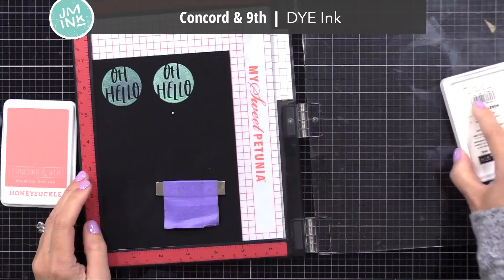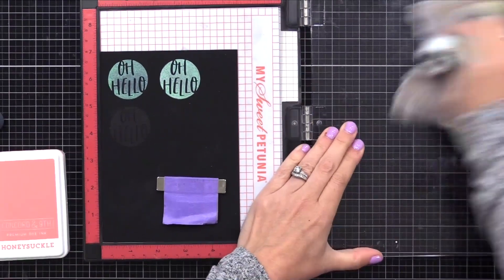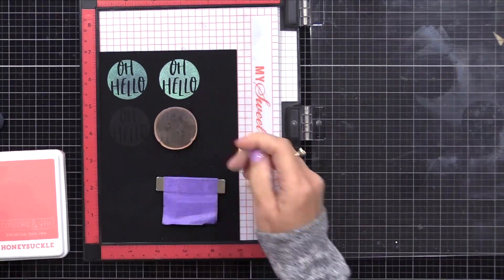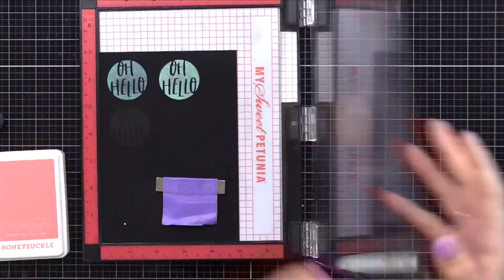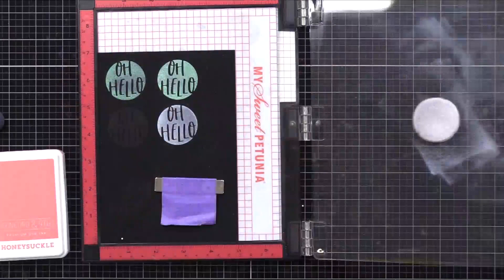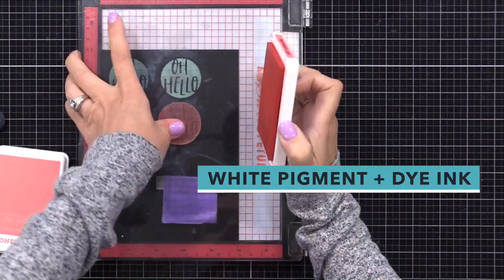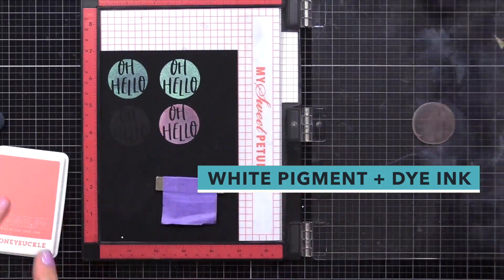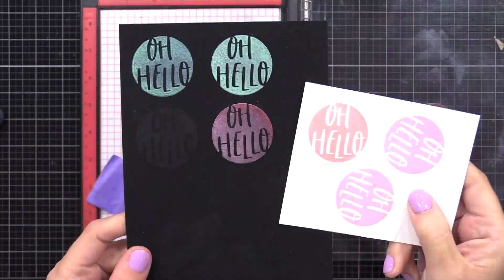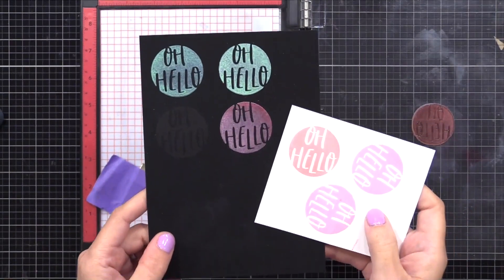I have mostly dye inks. This dye ink from Concord & 9th stamps beautifully on white cardstock, but it doesn't show up on dark cardstock because dye ink absorbs into the paper — it doesn't sit on top. However, you can make dye ink show up on dark color cardstock if you first stamp with white pigment ink. So you don't have to have Oxide inks for this technique. I stamped white pigment ink first, cleaned my stamp, then stamped dye ink on top — and look at that, it looks like it glows too. You can use Concord & 9th, Hero Arts, Gina K Designs, whatever brand dye ink you have, on top of white pigment ink, and it'll glow.